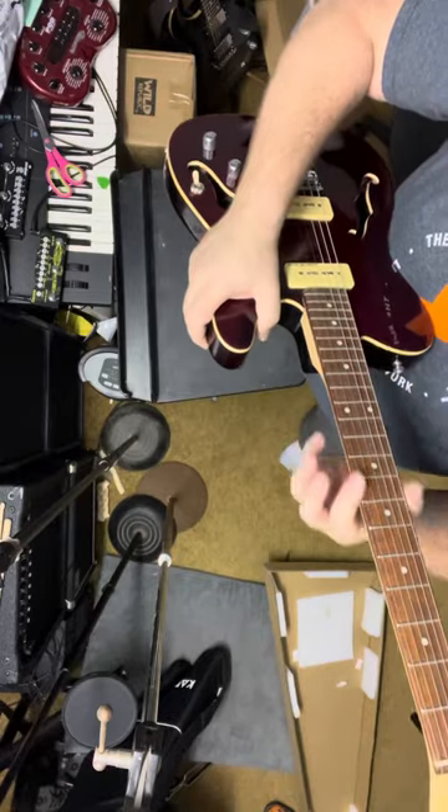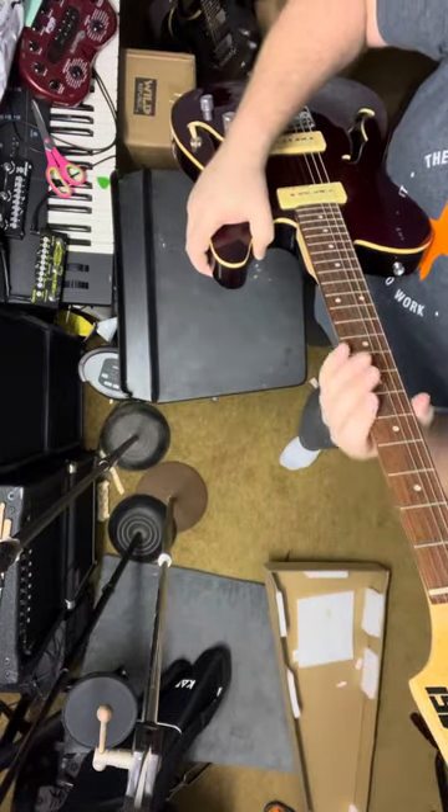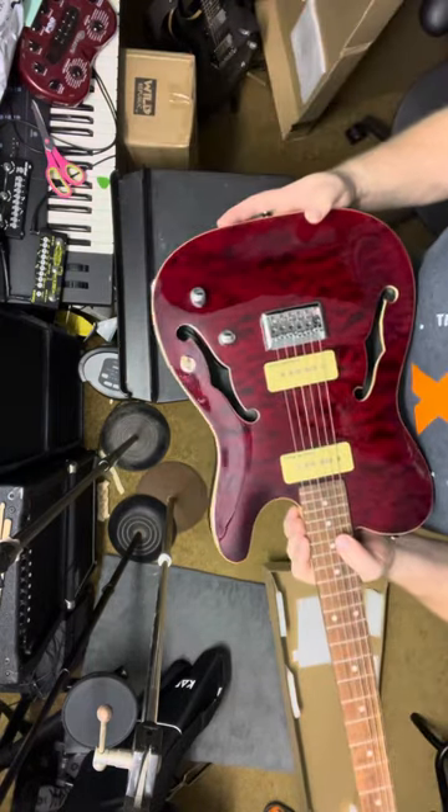Now without plugging in, just a walkthrough of the neck — boy, those frets feel great, no sharpness, nothing. Everything is nicely rolled over.